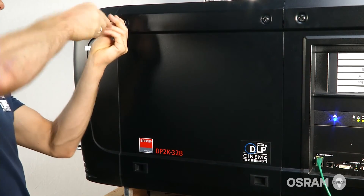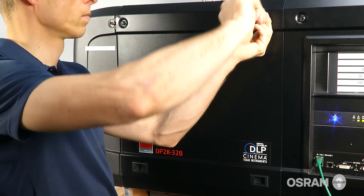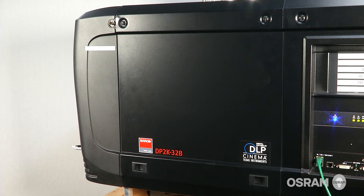Place the projector side cover back on and tighten the screws. Now the alignment is complete and the movie can begin.